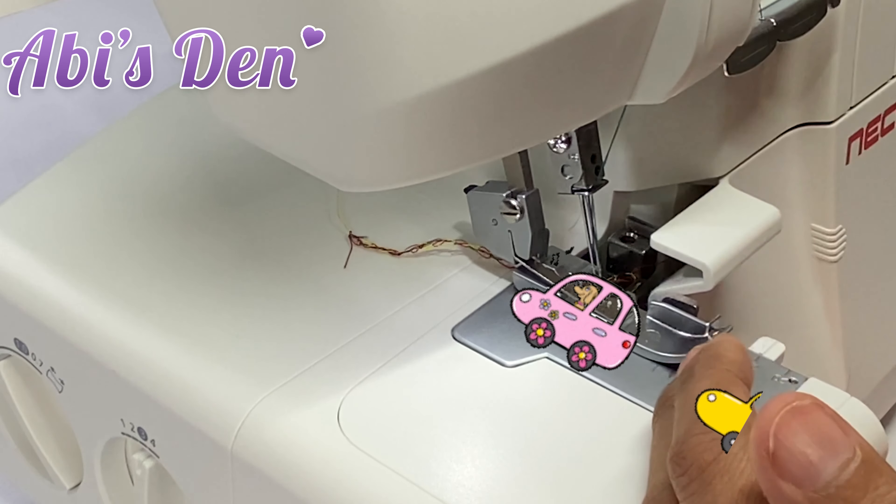There you go — you can see we've created a nice gather there. That was really simple to do and you can do that on other fabrics as well, but it has to be non-stretch.